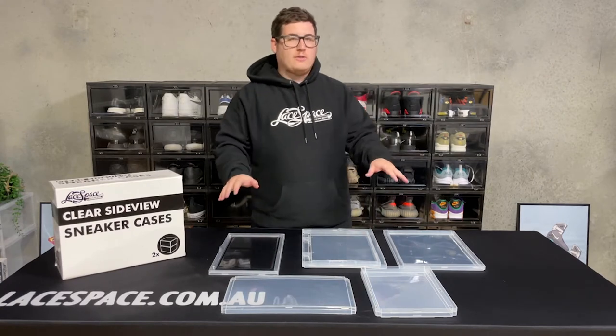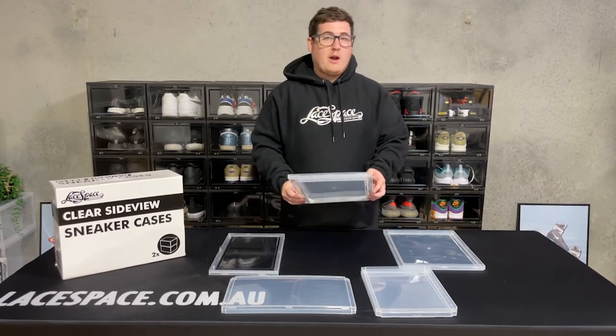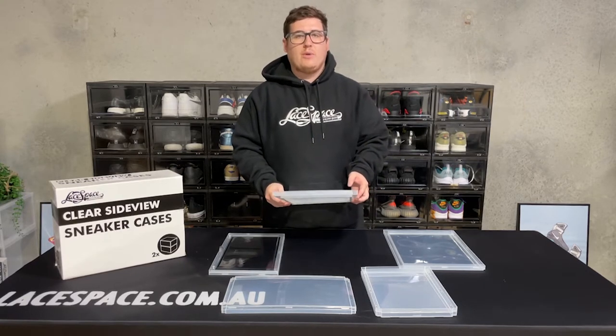The first step is to unpack all of the pieces and check them for any damage that might have occurred during transit. If there are any damaged pieces, just take a photo and send it through to our support team and we'll get replacements sent out to you right away.